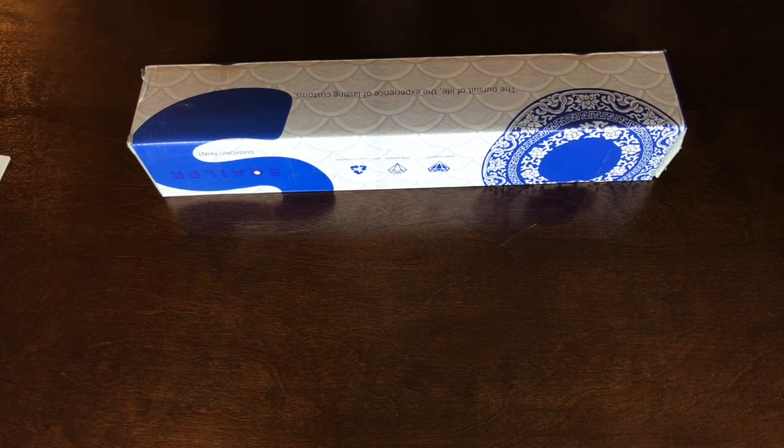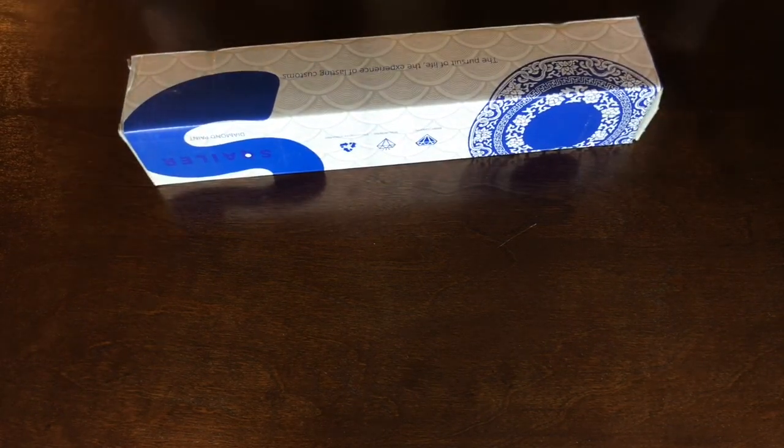Hey guys, welcome back to Diamonds and Craftiness. This is Shonda and we're gonna open up another box and see how pretty it is. I'm still so excited I'm getting to film videos, I just can't hardly stand myself!